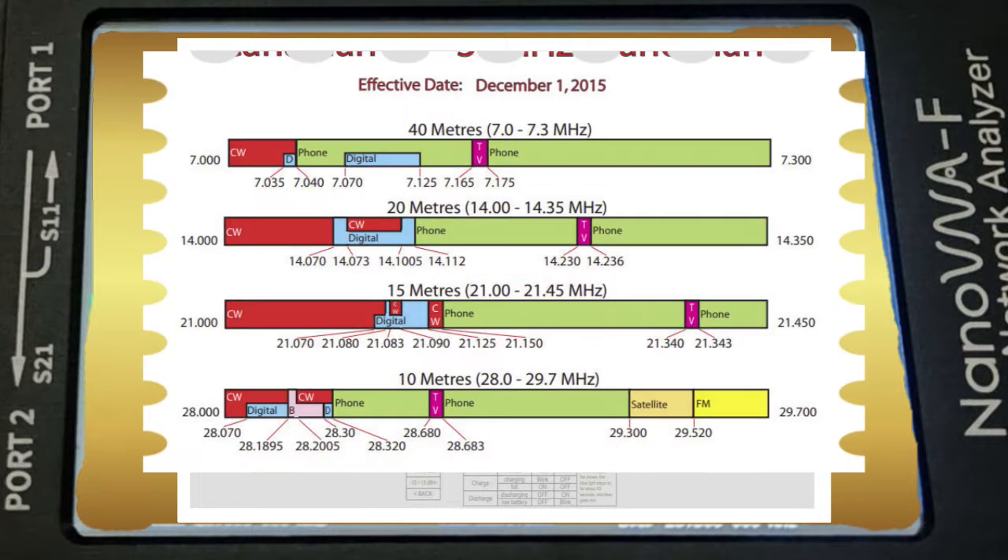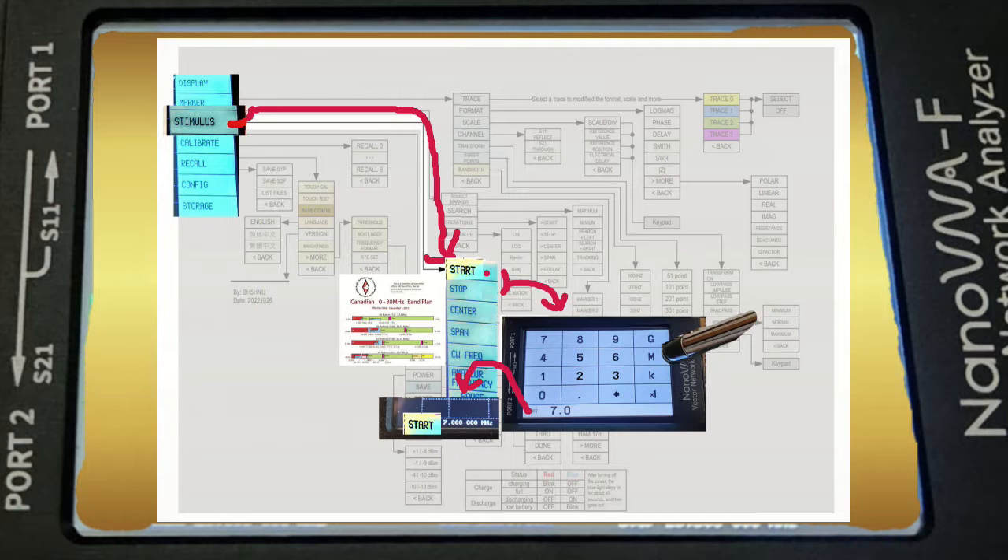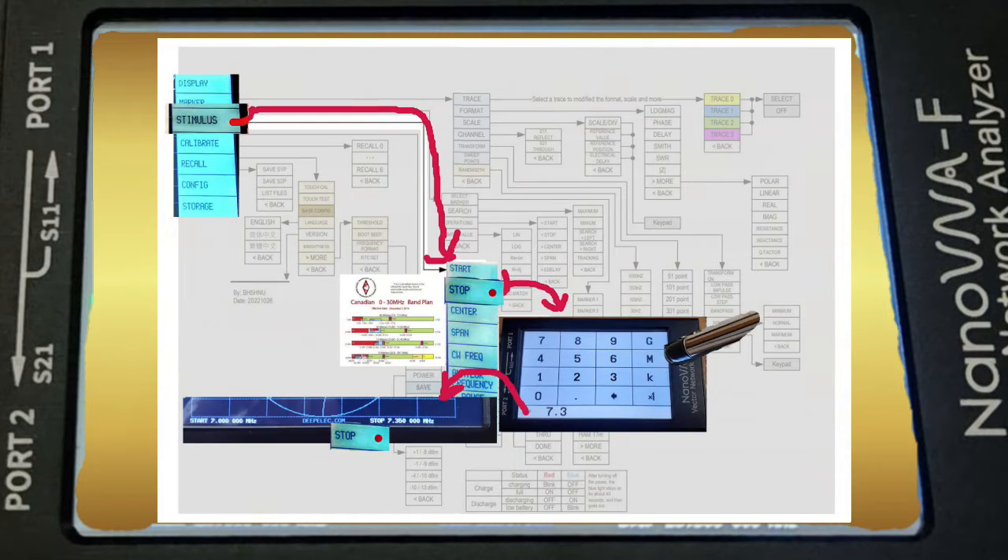Since we're interested in a ham band, let's select the 40 meter frequencies. Input the band start frequency using the keypad and it will appear at the lower left of the Nano VNA screen when you touch the M for megahertz. Then input the 40 meter stop frequency and it will appear at the lower right of the Nano VNA unit.